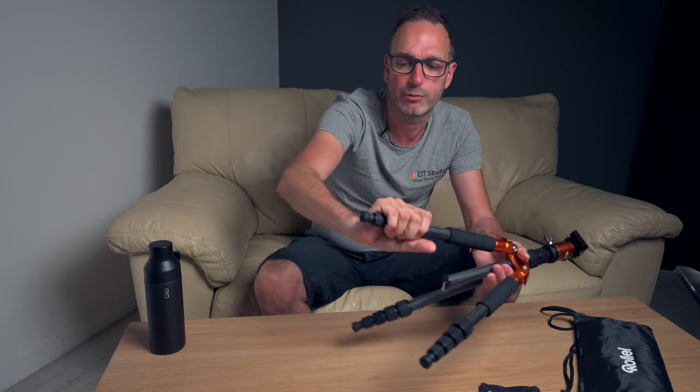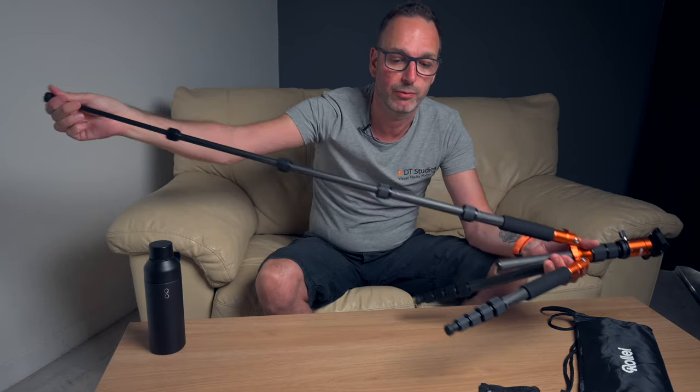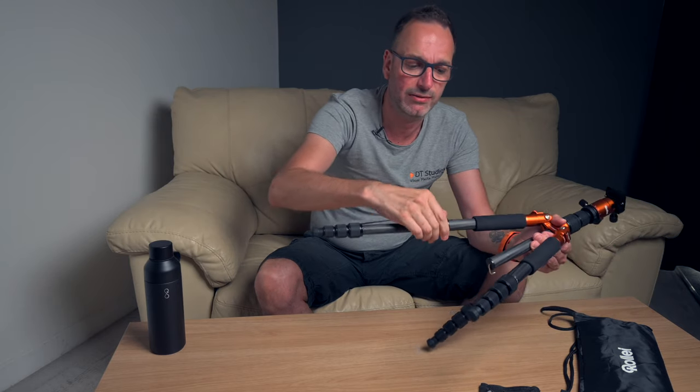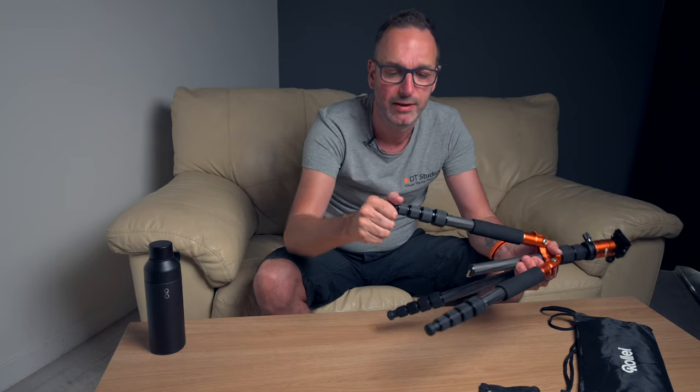The thing I like is you can undo all four sections with almost one swift hand and extend them out — that's quite nice. Unlock it down as well. Feet pop off and you've got spikes.